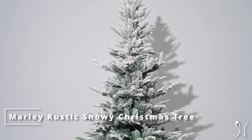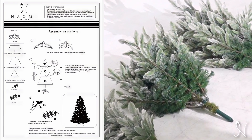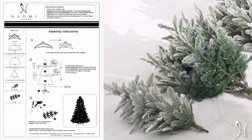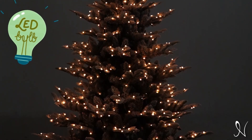Naomi Home presents the Marley Rustic Snowy Christmas Tree assembly video. Before we begin, please make sure to have the assembly instructions on hand to follow along and have all the parts listed. This artificial Christmas tree comes as shown with pre-assembled lighting that makes setting up that much easier.